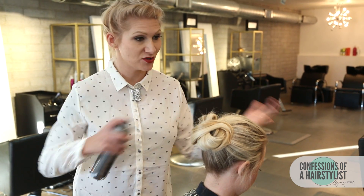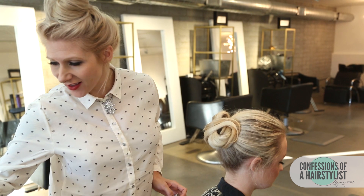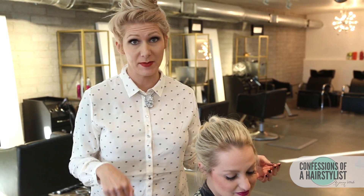Now I'm going to finish this look off with a little bit of hairspray — this is by Label M, it has a really nice hold. Spray it all over and that is about it! I hope you girls enjoyed my variation of the infinity bun. Definitely check out Missy Sue's as well — her link is below. Please check me out on Instagram at The Confessions of a Hair Stylist and subscribe to my channel. I'll see you ladies soon!